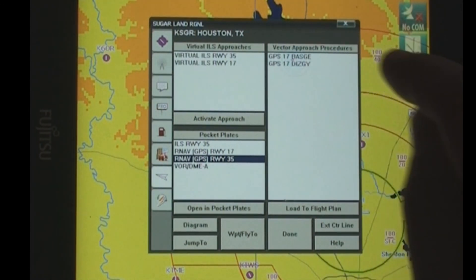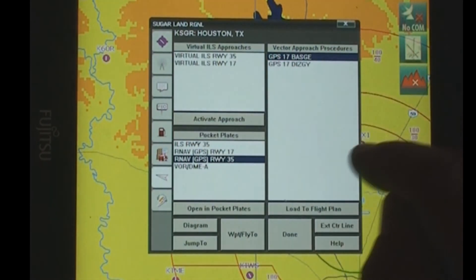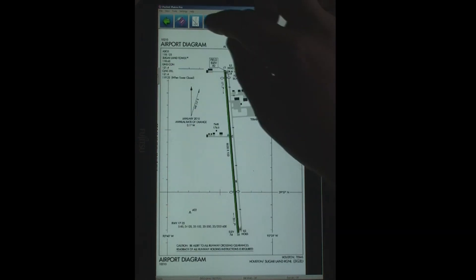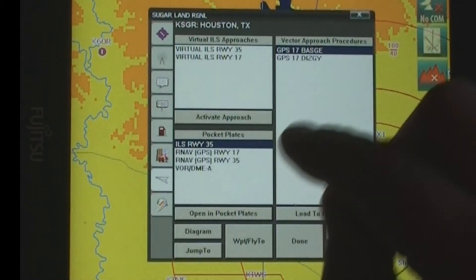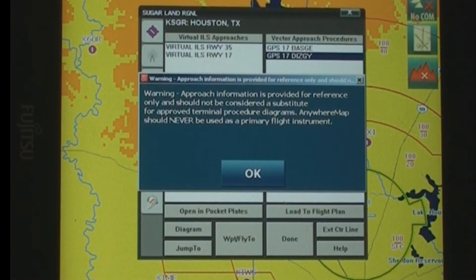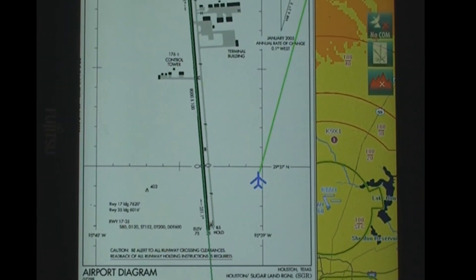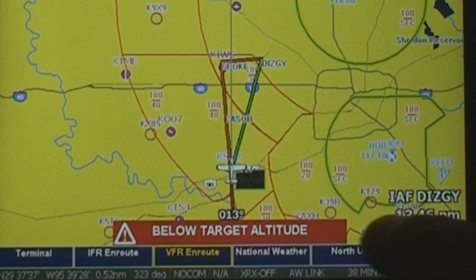You've also got some virtual approaches — it'll give you the information on the GPS approaches and actually put those into your flight plan. Or you can pull up the actual approach plates themselves. Once you're in the approach plates, you can pull up the airport diagram, departure procedures, arrival procedures, and so on. I've got two different GPS approaches; I can hit Load to Flight Plan and it will put those waypoints into my flight plan. It'll ask what the MDA is so it can start popping up warnings if I get below MDA. Then it's going to georeference me onto that chart, and there's one of the alerts that I'm below the target altitude.